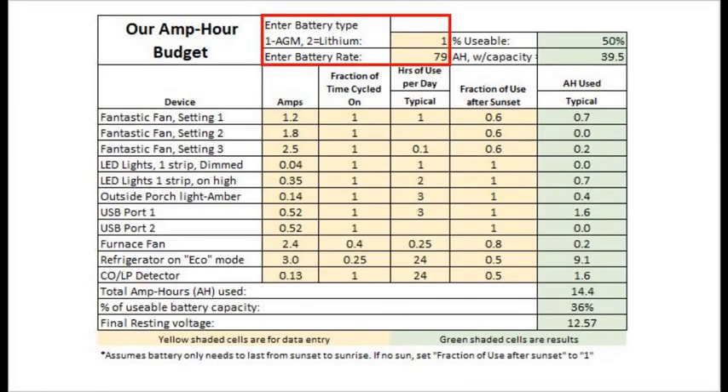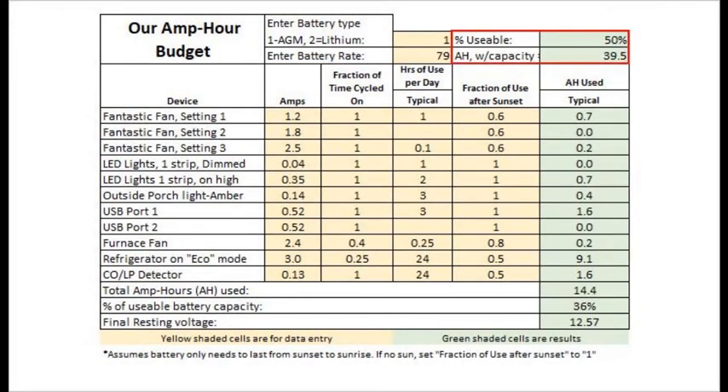We start by entering the battery type — one for AGM and two for lithium or LiFePO4 (lithium iron phosphate). In this case, I entered one for AGM and 79 amp hours for the rating on our original battery we got from the 4-Wheel Camper factory. In the red box, you can see that for an AGM battery it is assumed that 50% of its amp power rating is usable energy, or 39.5 amp hours for our 79 amp hour battery. We assume 80% is safely usable for lithium batteries.